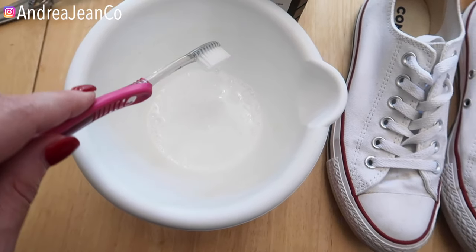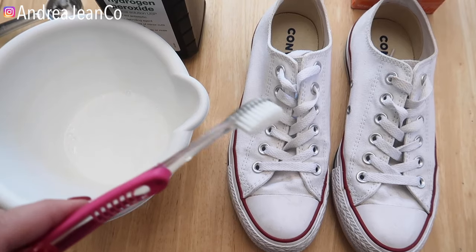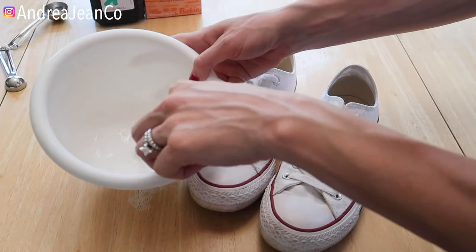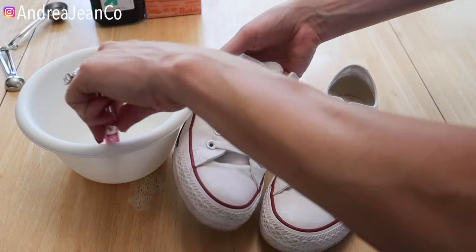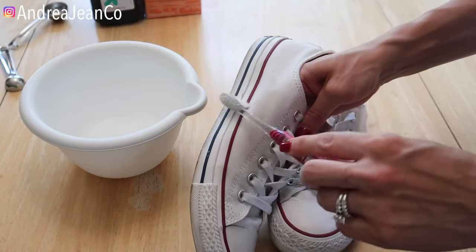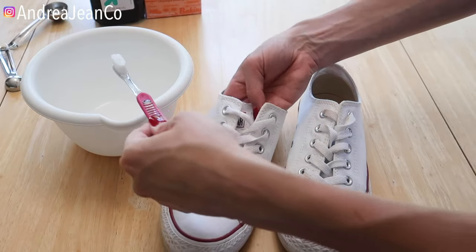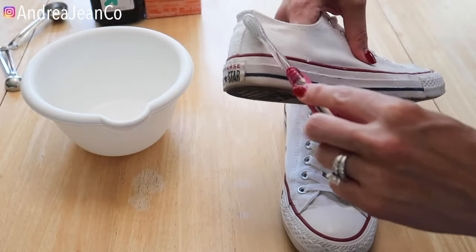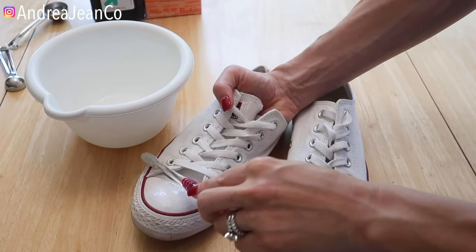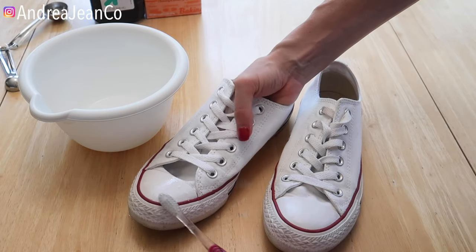We've got a nice paste here. Now I'm going to apply it to the shoe — I'll do two coats using my toothbrush. If your laces are dirty, which they often get very dirty, just go ahead and take the laces out and mix them in the solution as well. This doesn't require a washing machine, which is really nice because those can wreak havoc on your shoes. I like this method because it's simple, easy ingredients, no fuss.